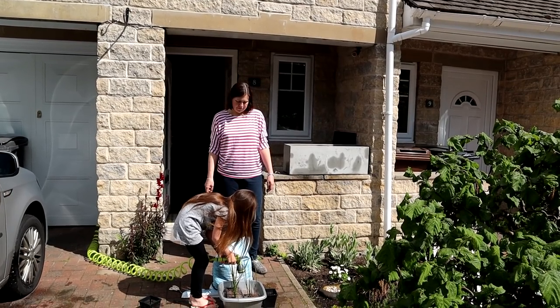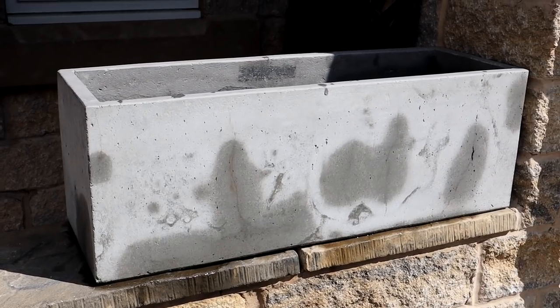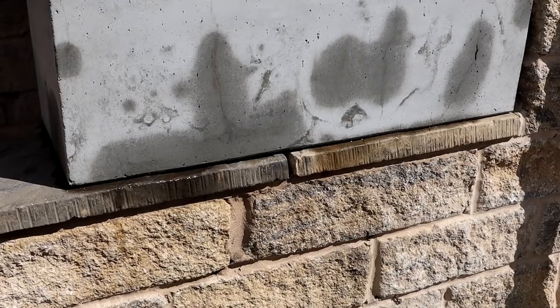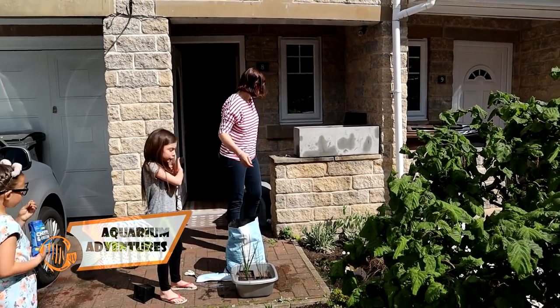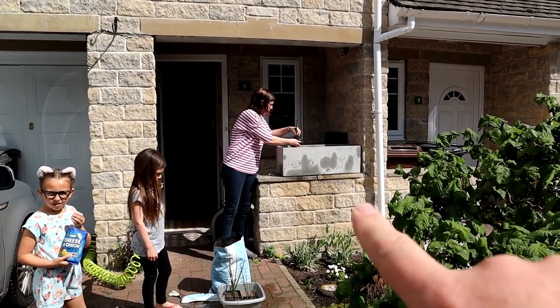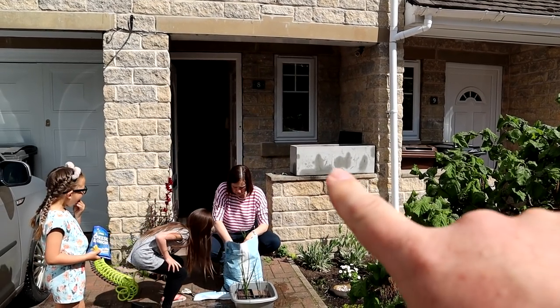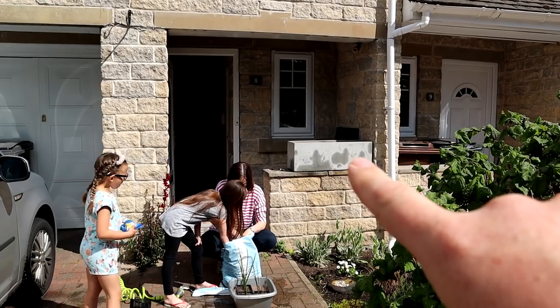Today we're working on a new project — this thing. Behind it is where we have to keep our ever-increasing amount of bins. Seems like every few months they give us a new bin we have to hide. So because that's disgusting having your bins on view, Vicki — Missy's Aquarium Adventures — has bought this trough and we're going to make a micro pond.